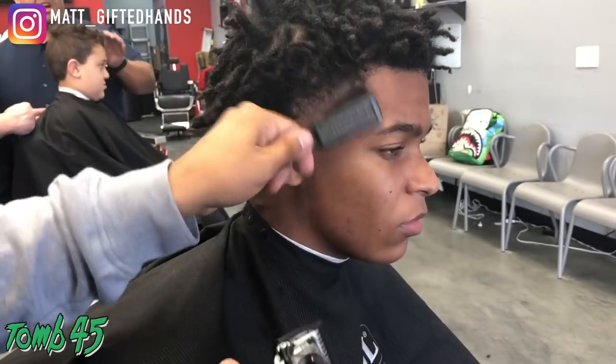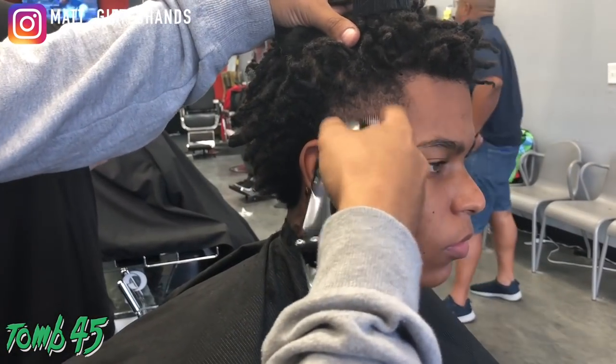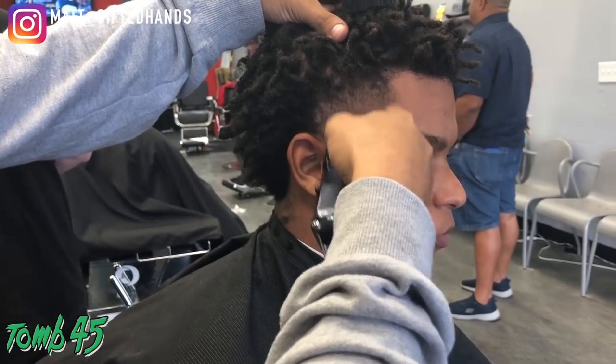You also want to make sure that you clean the area — as far as the line up and the beard line — clean it up before applying the color, because then it'll stick a lot better.